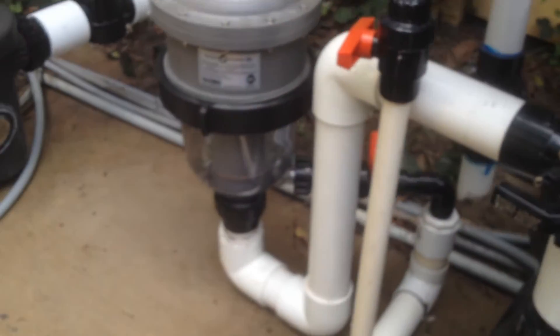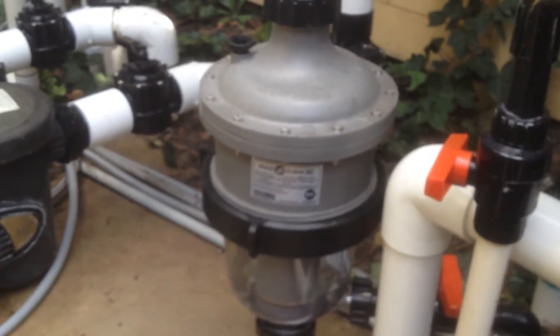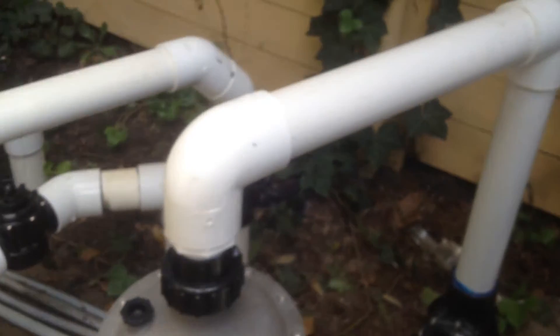The other side comes off, goes down through the multi-cyclone cleaner, and right back out into the bottom of the pool through that check valve there.